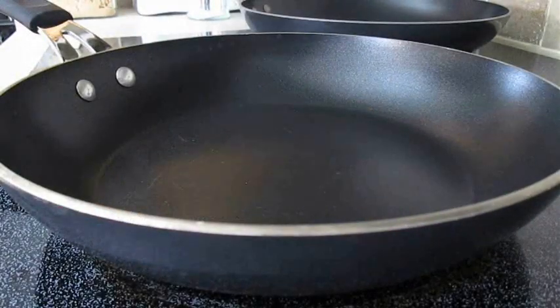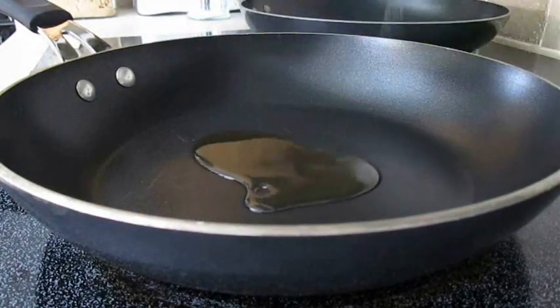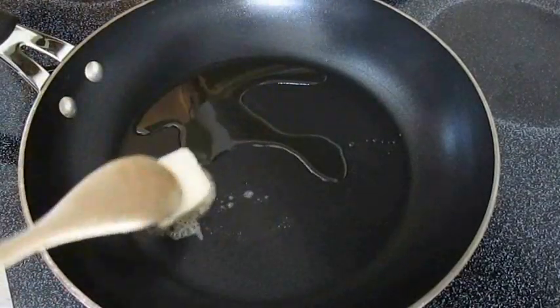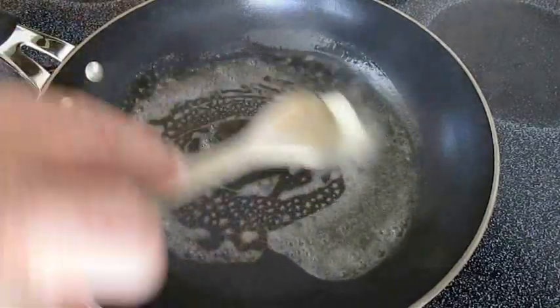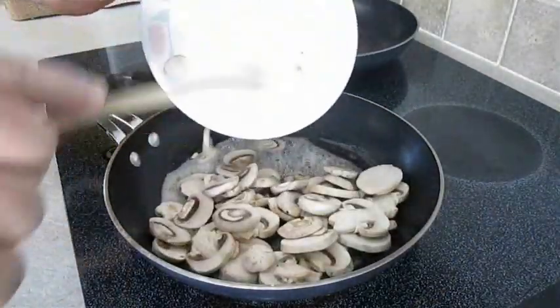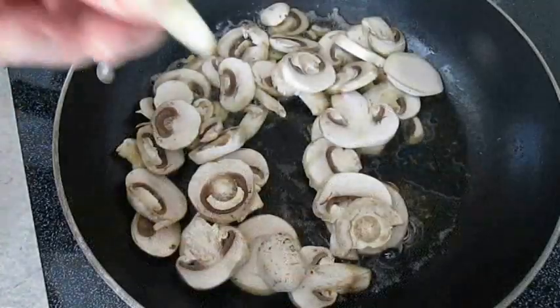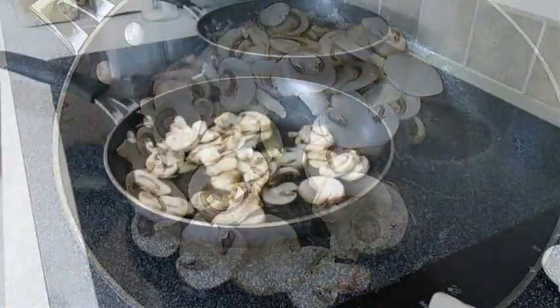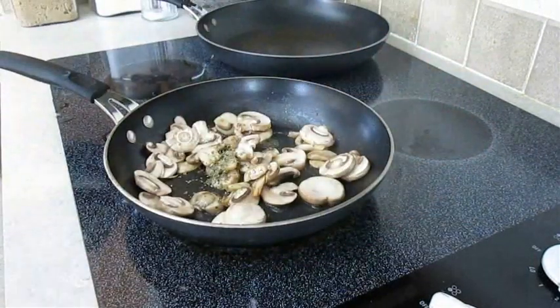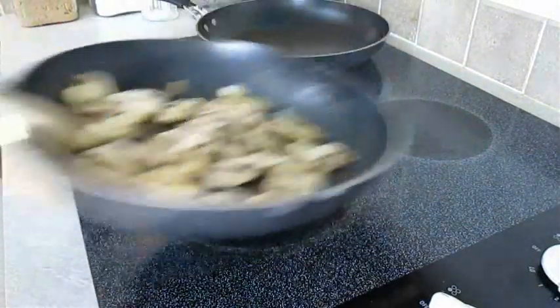In a hot pan, add some olive oil followed by some butter and mix those two together. Now add the mushrooms, one clove of garlic, some Italian seasoning, and get that all stirred and mixed up well.